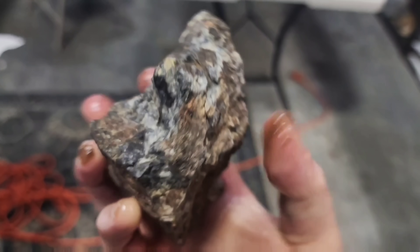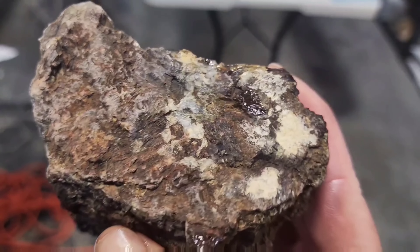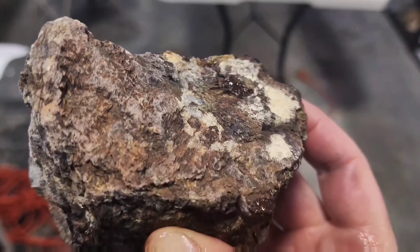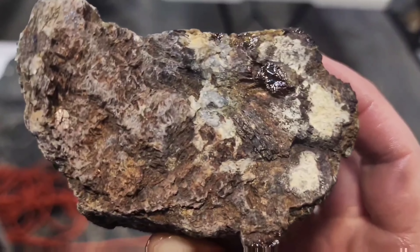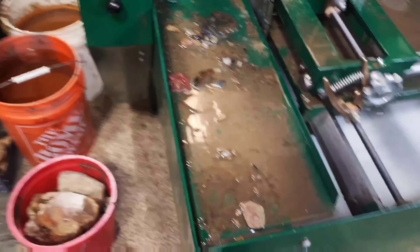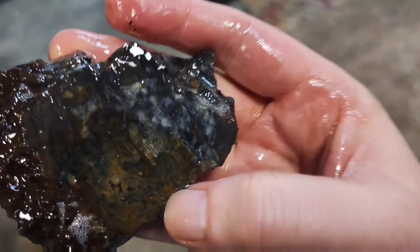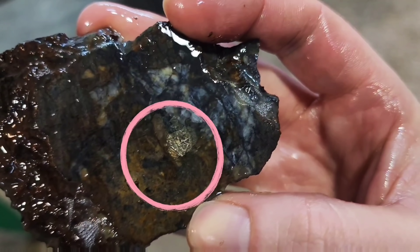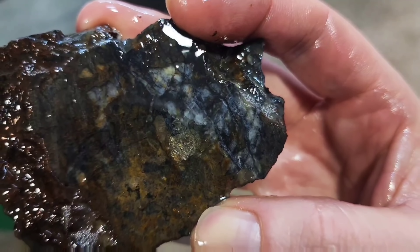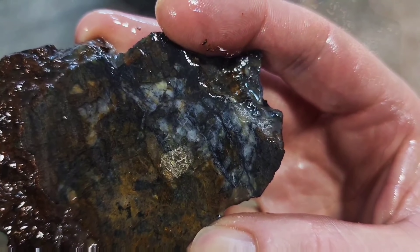This rock that I found has some shimmer to it, so I really want to cut it and take a look under the microscope. Let's do it. Let's take a look at this — I'll put a little circle on it. Do you see that shimmer there? I wonder what that is. Let's take a look a little bit closer.